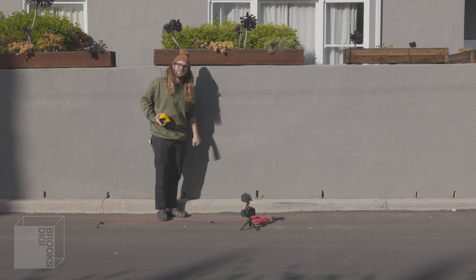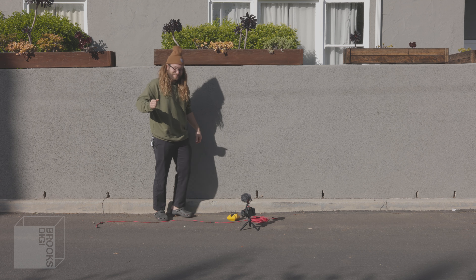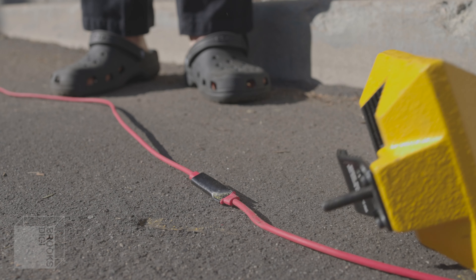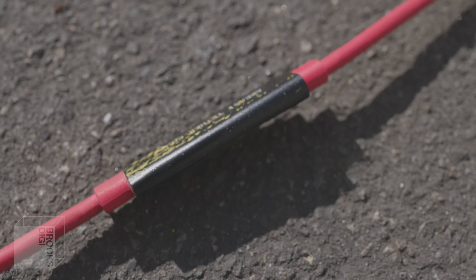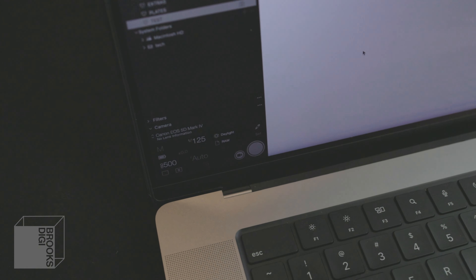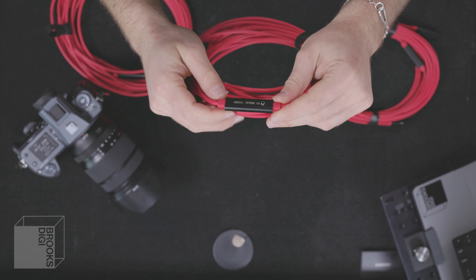One thing I noticed about these right off the bat is the booster chips. In the previous generation they had this little micro USB power inlet that you would use when you needed to add power to your connection. These newer cables do not have that power connection. The cables feel really high quality — the insulation feels like a big improvement, they're a little bit thinner than the previous generation and they also feel a little bit stronger. All of the connectors and booster chips are now metal; in the previous generation these were plastic.